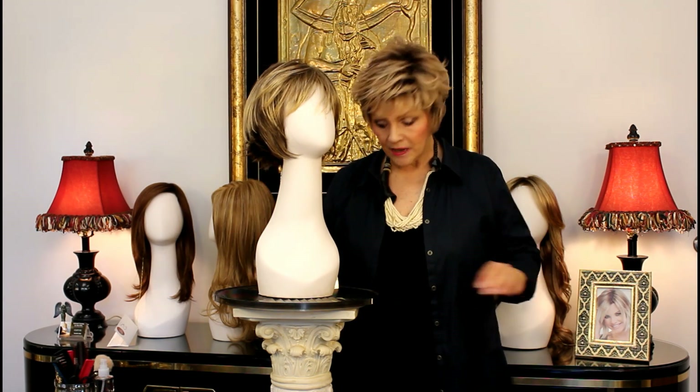Hi, this is Patti, Patti Joyce, from Wigs by Patti's Pearls. Another Gabor today, another darling Gabor.